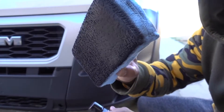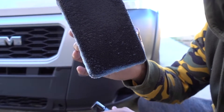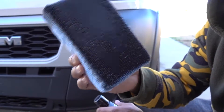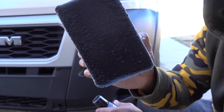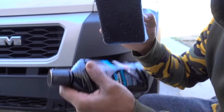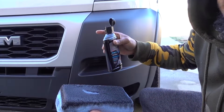Whether you use a microfiber towel, applicator, or one of these sponge applicators, use something designated for this product — because if you wash it, it probably won't clean 100%. So just keep something dedicated to this product. And if you get it on the paint, just remove it with a microfiber towel.